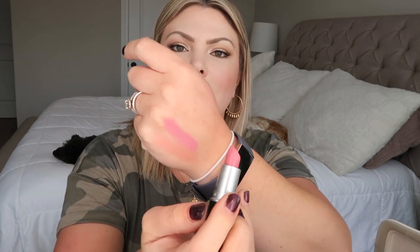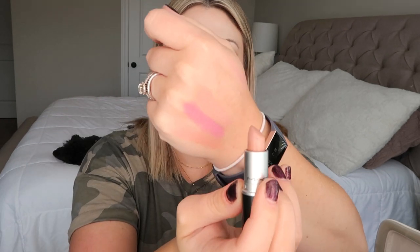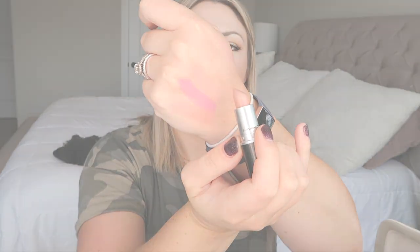Next is Snob, a Satin finish — I love this one so much. MAC describes it as a neutral light pink, and it really brightens up the face. I like wearing it alone or mixed with a really light nude to lighten the color. Then there's Flesh Pot, also a Satin finish — it's too nude for me to wear alone, so I use it as a mixing color. MAC describes it as a pale muted pinky beige.